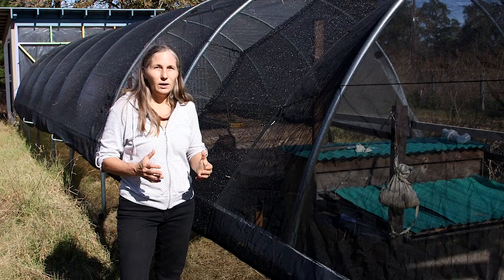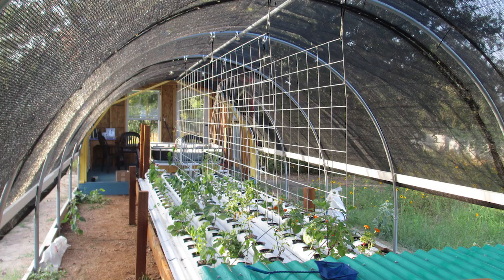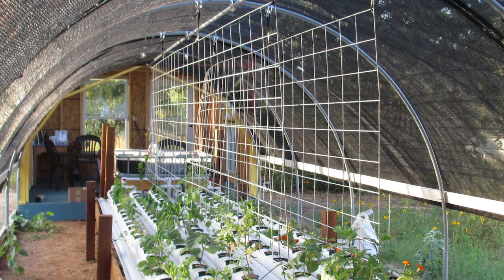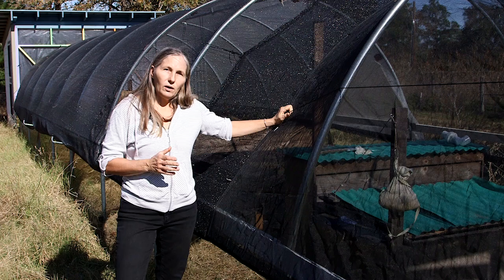We're growing here in Central Texas, and we have different extremes of heat and cold. What we found that works really well is using mesh in the summer months. We found that a 70% mesh worked really, really well — it had a good amount of shade, as we have a lot of intense sun here, and yet it allowed a breeze to go through.